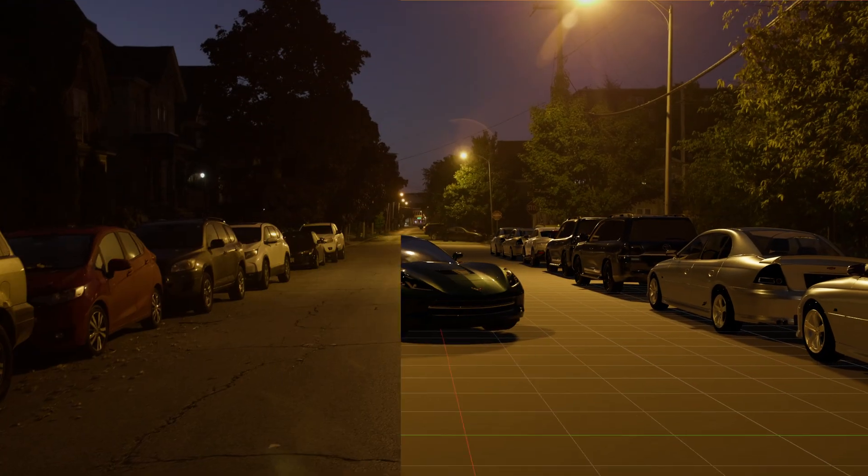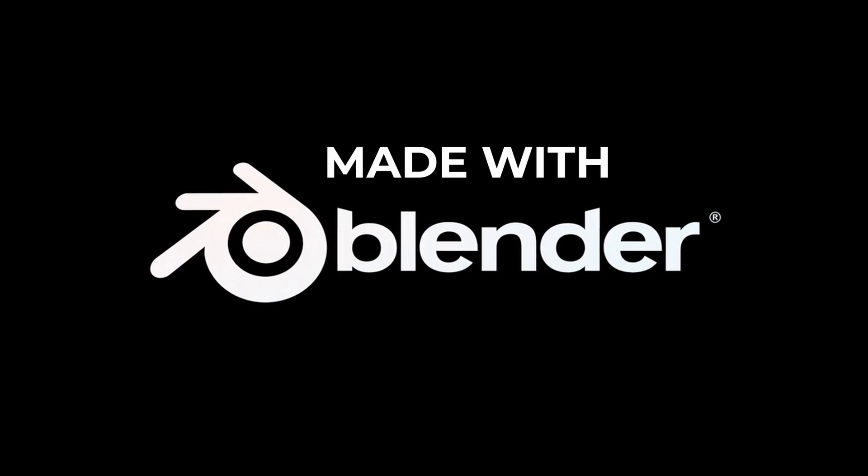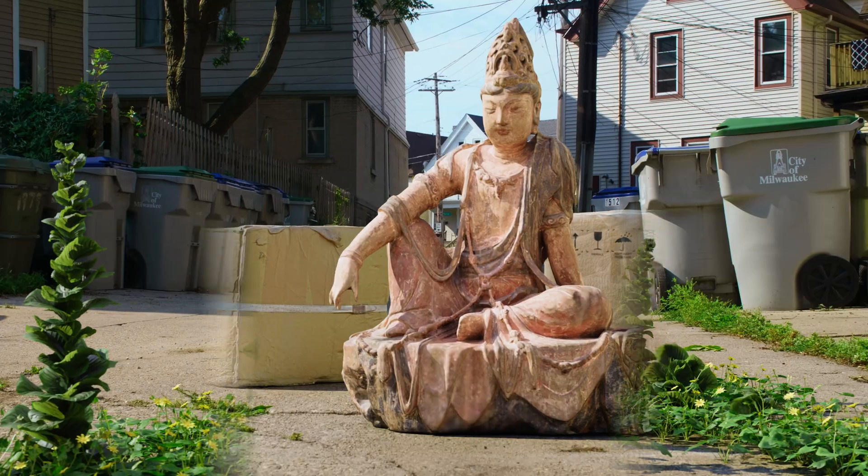This equipment will help us recreate our scene perfectly in 3D. Check out the control this gives us for a composite — because this is set up right, we can just drag anything in and it works.